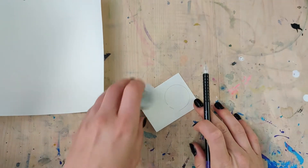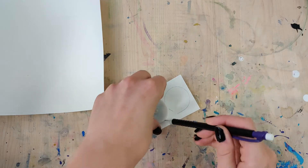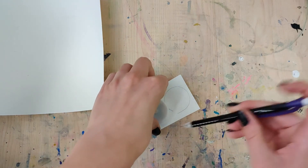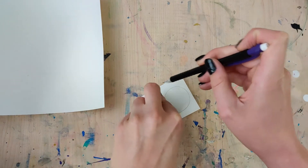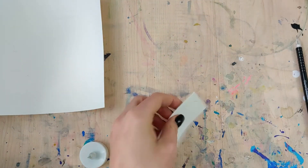To get started, the first thing you want to do is take one of your candles and trace it out two times. We're gonna need a little shelf for the top part where we'll actually set our candle in, and we want to close off the bottom since they're going to be hanging.